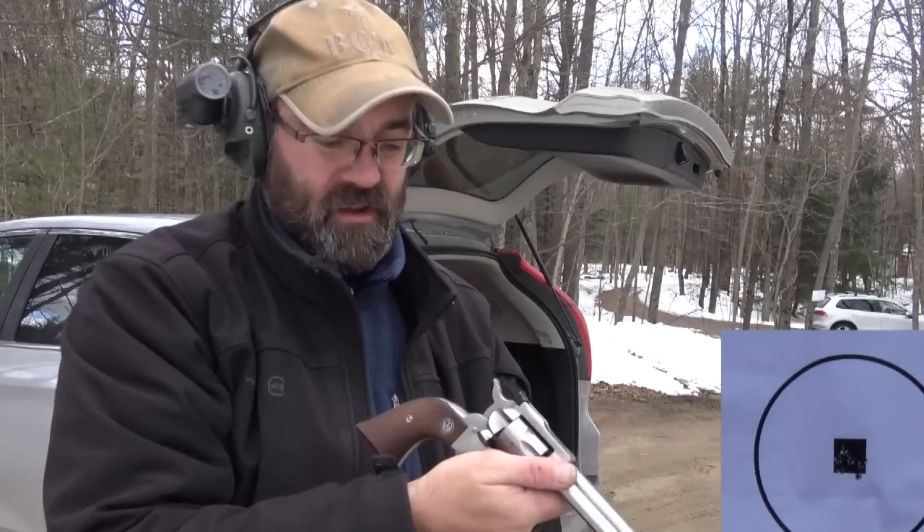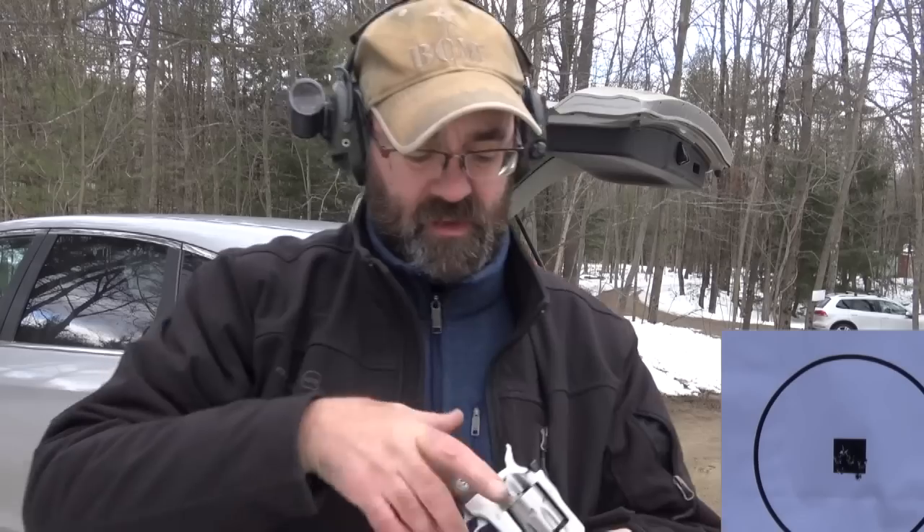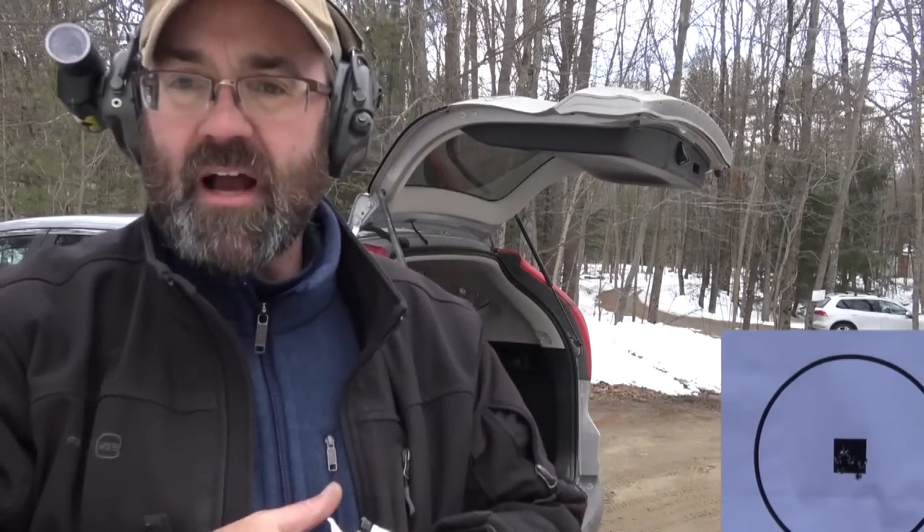The nice thing about single action guns is, of course, you have to cock the hammer to do anything with them. Single action revolvers are very simple. The downside is they're very slow to load and unload.